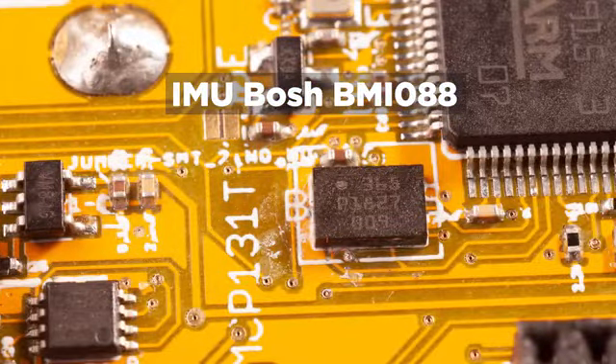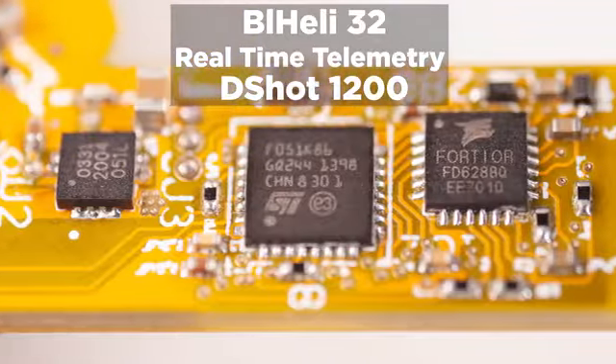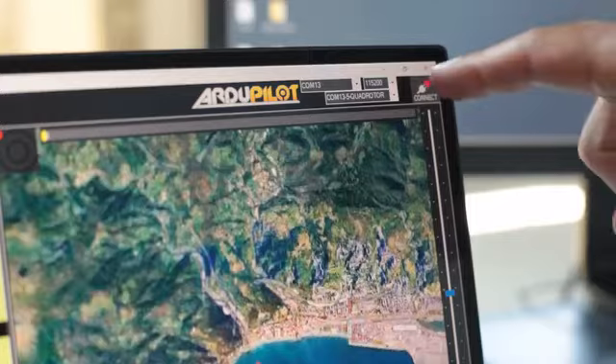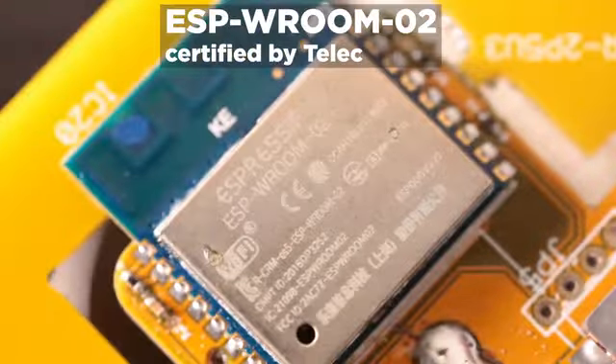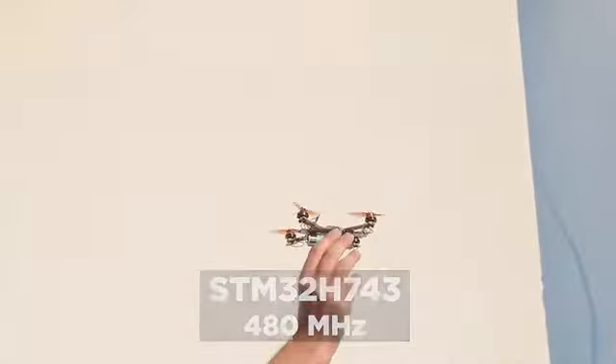It has best-in-class IMU, compass, barometer, and ESCs with real-time telemetry. You can receive sensor data from your computer or phone on Wi-Fi, or save it on the SD card, all processed by the powerful H7 flight controller.